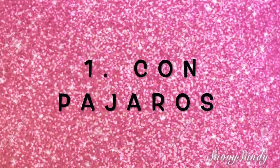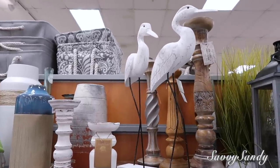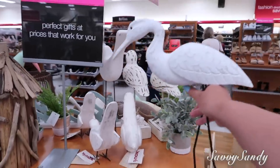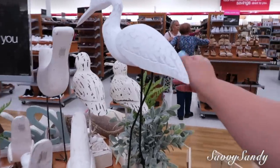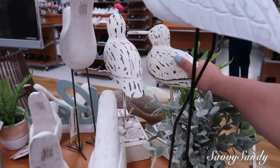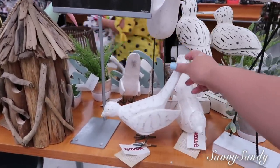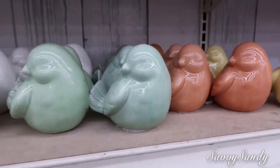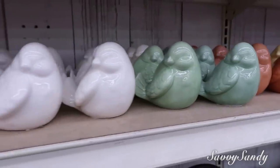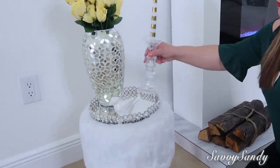Primero, podemos decorar con pájaros. Aquí les voy a enseñar algunas ideas en las tiendas. Estos son unas gacelas preciosas; la parte de arriba es hecha de madera y las paticas son hechas de una barra de hierro. También hay pajaritos un poquito más pequeños, dependiendo del espacio que tengas o de los colores. También estuve viendo algunos pájaros de diferentes colores; estos son de la tienda TJ Maxx y van entre los 10 a 25 dólares.